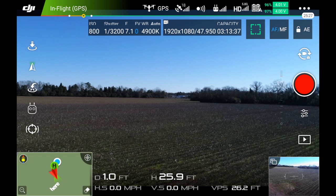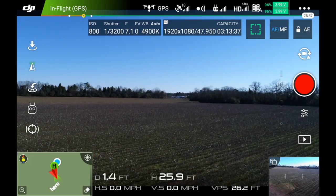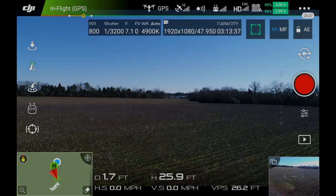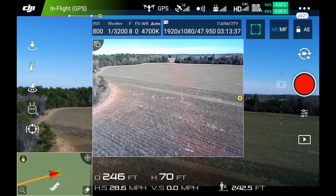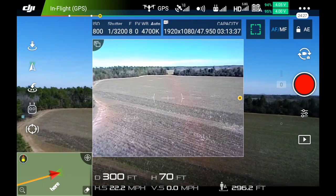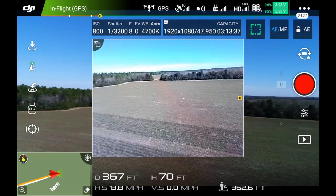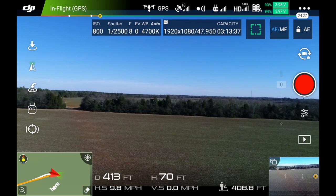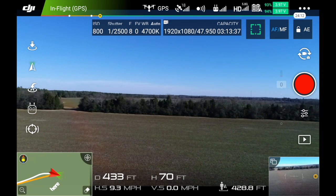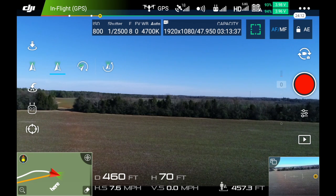We are in GPS sensor mode, and I'll just fly around a little bit. I'm moving forward but I can't move the camera — I must be in follow mode. See, the camera is tracking everywhere I go. I need to put that in free mode, which is right here.